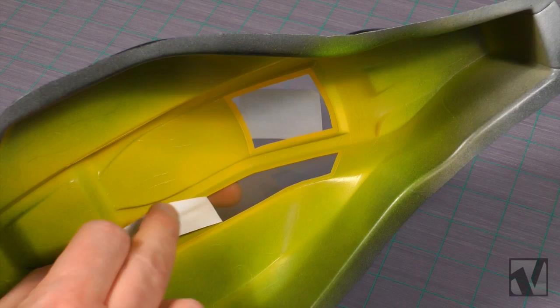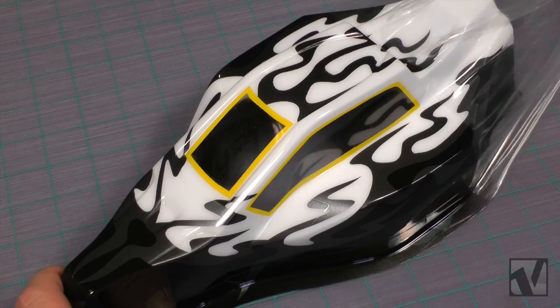So that's it — the painting component of this project is completely done and you're ready now to remove your window masks, remove your outer protective film, and trim out your body with your curved Lexan scissors, and then we'll move on to applying the external stickers.